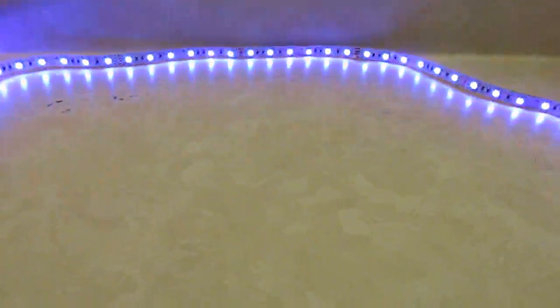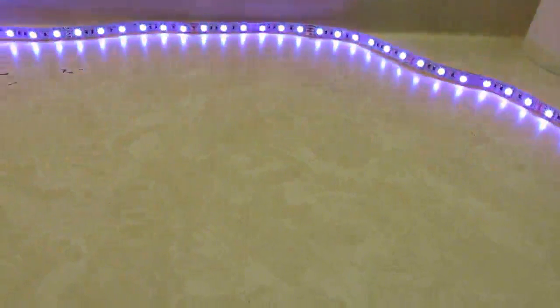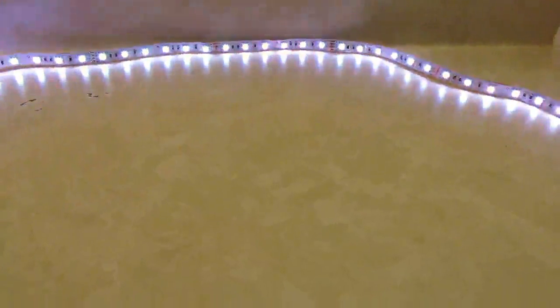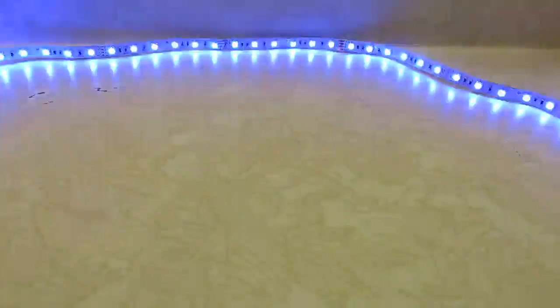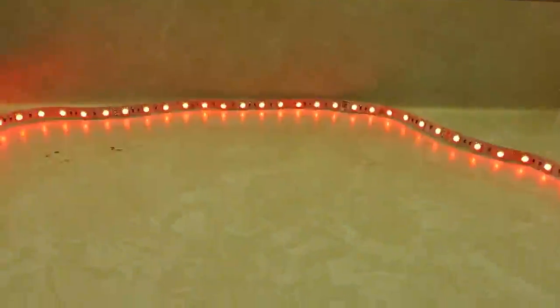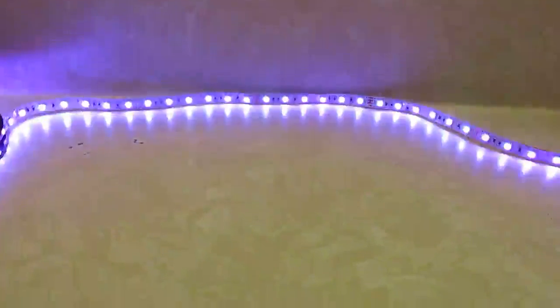Fade 7 flashes between seven different colors. And then you can get into the jump — what the jump does is it just jumps between the different colors instead of fading them in and out. Jump 7 is the same thing; it'll jump between different colors.